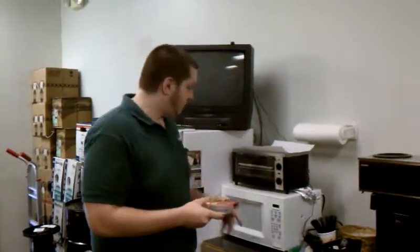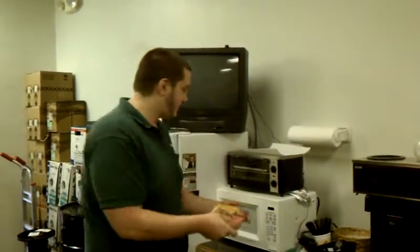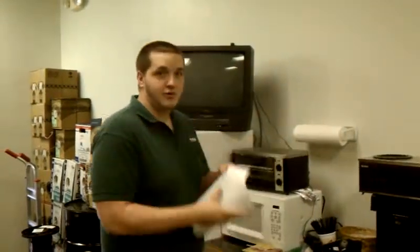What we will need to do this: we will need one microwave and/or toaster oven, a lunchable, one plastic butternut, and we will need a napkin.